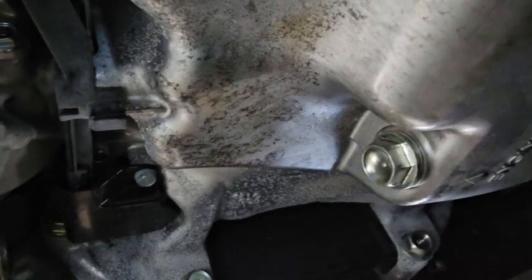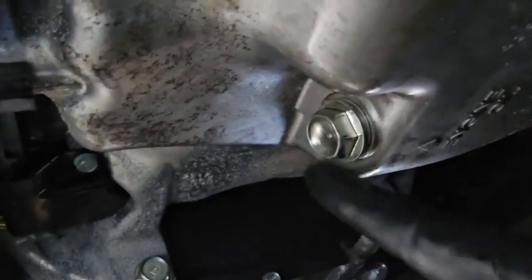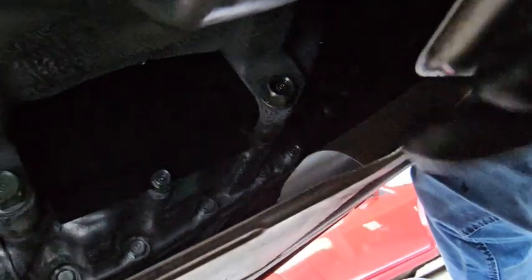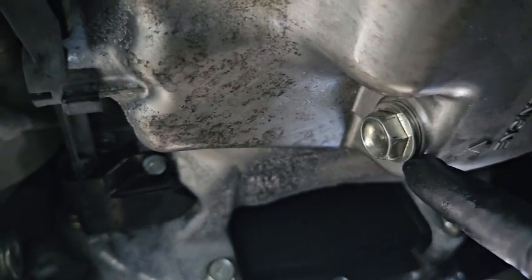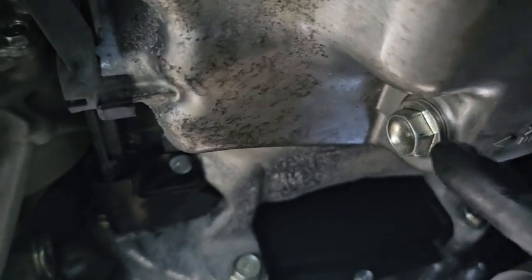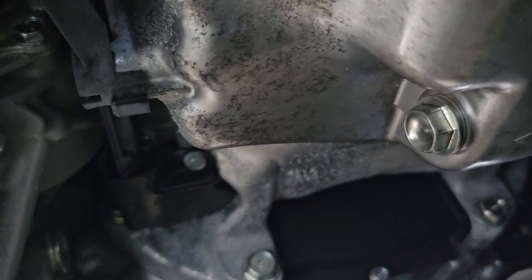Got the drain plug back in. Clean up any oil that spills around the area — clean it off your shield if it gets on there. The torque spec for this is 29 foot-pounds. Be careful with that. Moving right along to the oil filter.